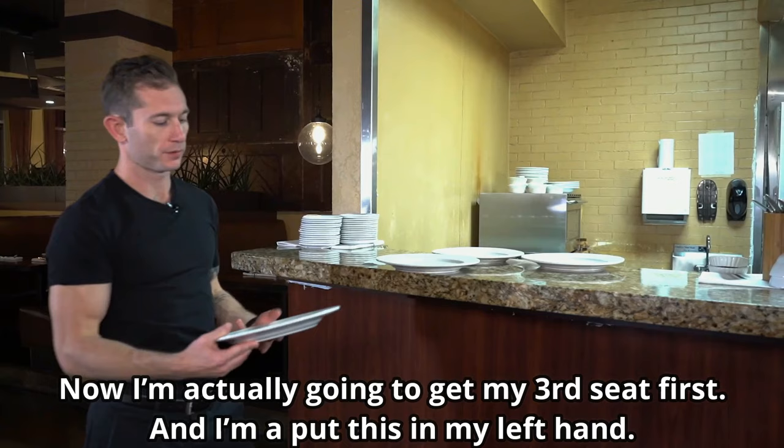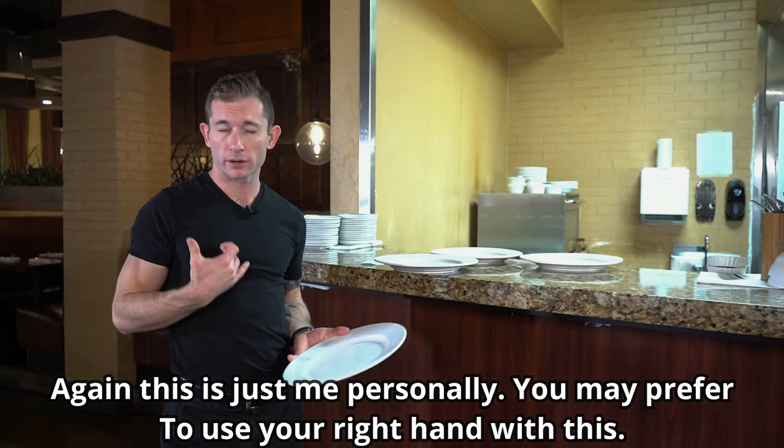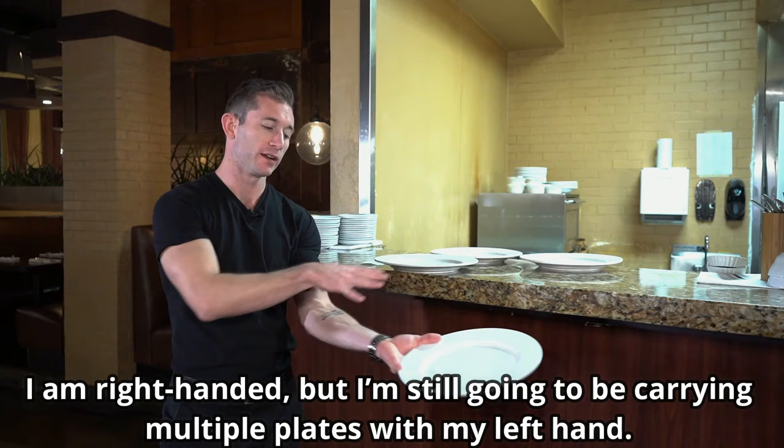Now I'm actually going to get my third seat first. I'm going to put this in my left hand. This is just me personally — you may prefer to use your right hand with this. I am right handed, but I'm still going to be carrying multiple plates with my left hand. Just personal preference.